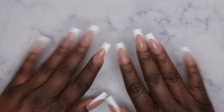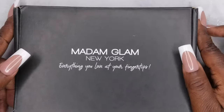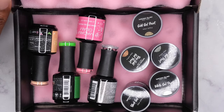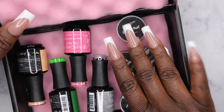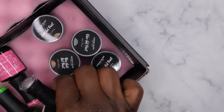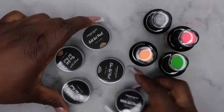Hello, happy people! I'm back with another video. Today I'm going to be swatching out some new Madam Glam polishes for you all. They were kind enough to send me some more products over for review. I did ask them if they could send me some of their gel paints because I've just heard a lot of great things about them, so I'm excited to swatch these out and play around with them.